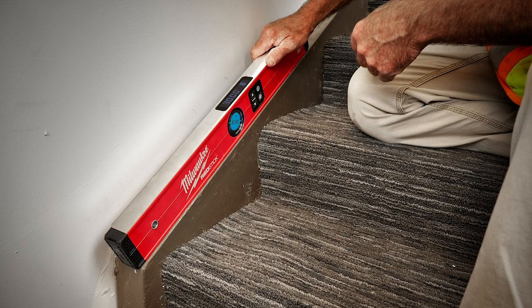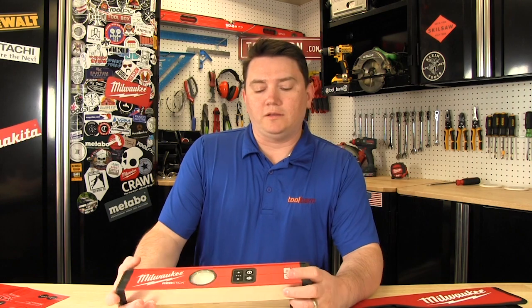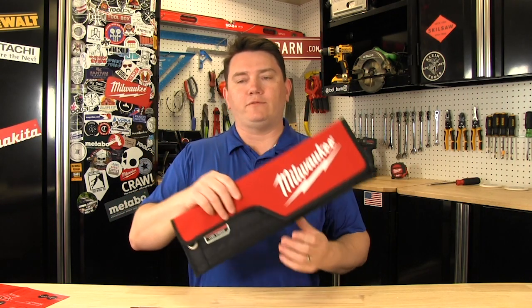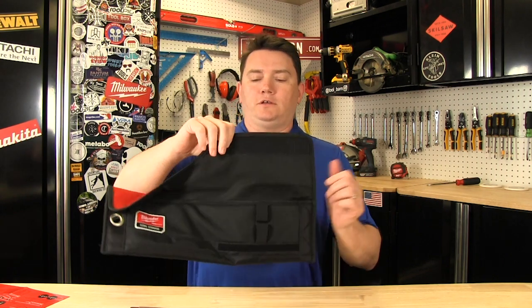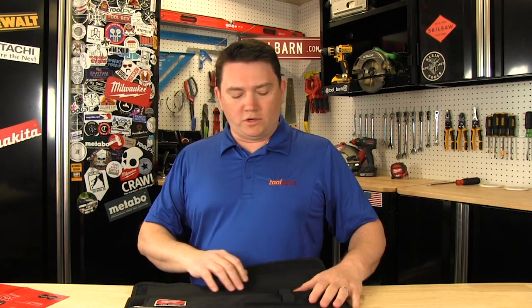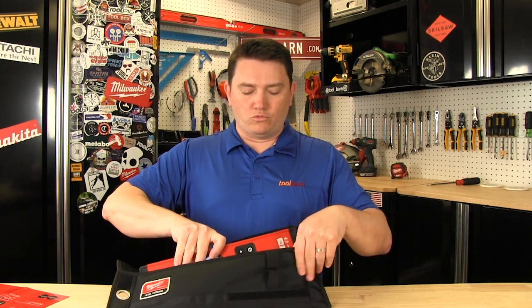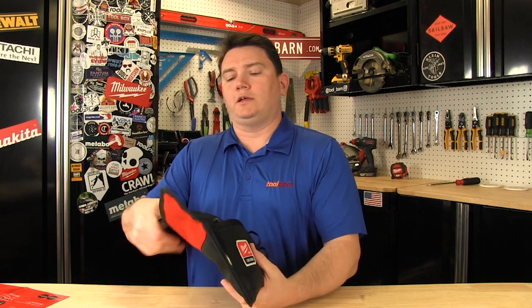These are going to be available now. We have them on the website. They come in the 14-inch, which is what we have right here. They have a 24-inch, a 48, and then a 72-inch Long Daddy. And they also come with this nice little level carrying case. It's got the Velcro on it. It has a spot you can put a couple of the batteries here, or it actually has a little pocket internally that you can stick the batteries in. And it just fits right on in there and keeps it protected, since this is an investment, since it is a digital level.